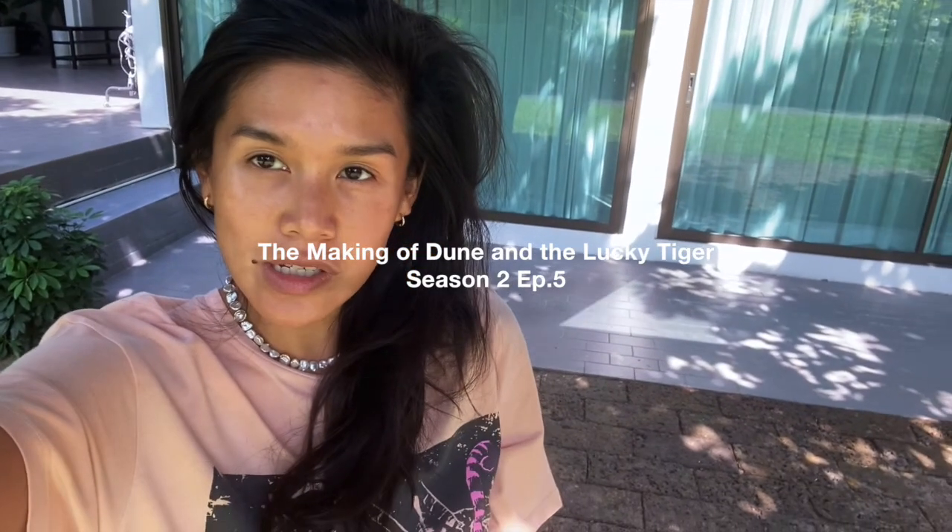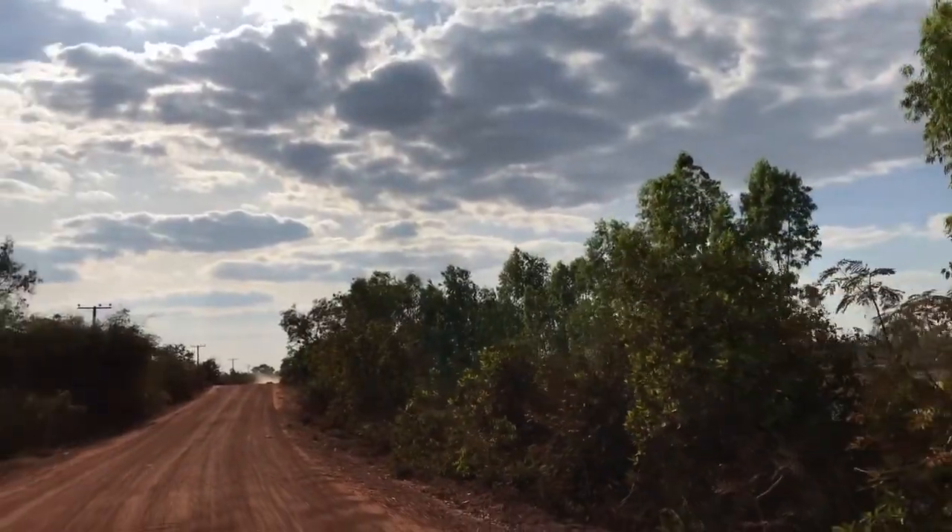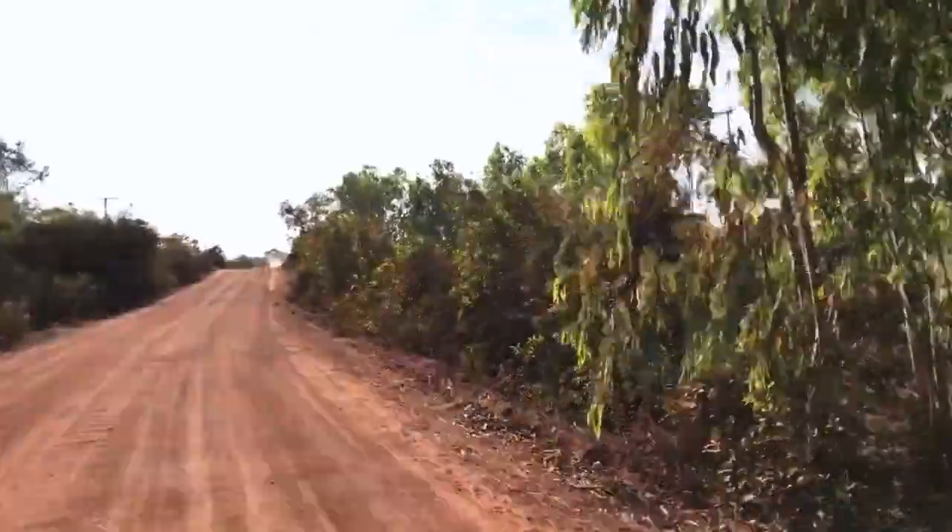Hi everybody, happy 2022 and welcome to the latest edition of PH Lab. Today we look at the color June — a color that has been in our palette for a little while, which is made from mud dye.